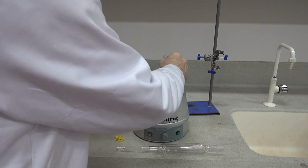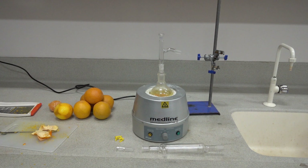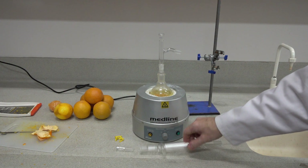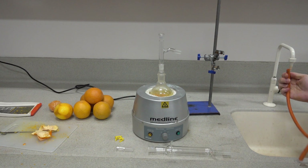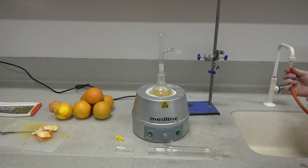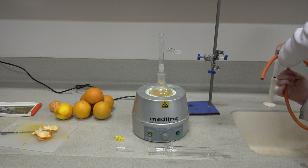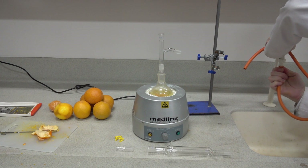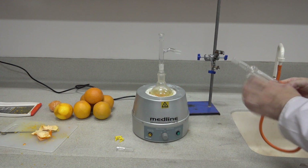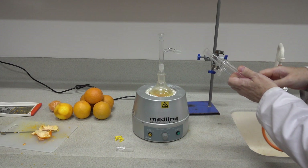With the size of the distillation arm here we need to use an adapter, and then on goes the distillation arm. Next we've got our Liebig condenser. We need to connect that to the tap — moisten your rubber tubing so it's easier to get on. Push it on well so it won't come off during the experiment. When using the condenser, water flows in at the bottom and out at the top.